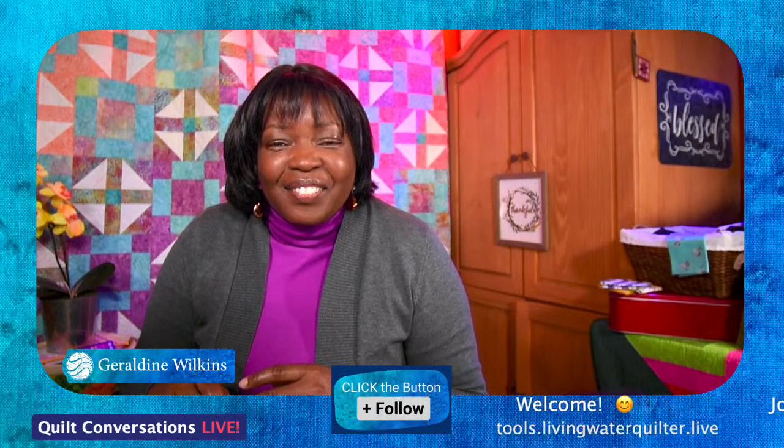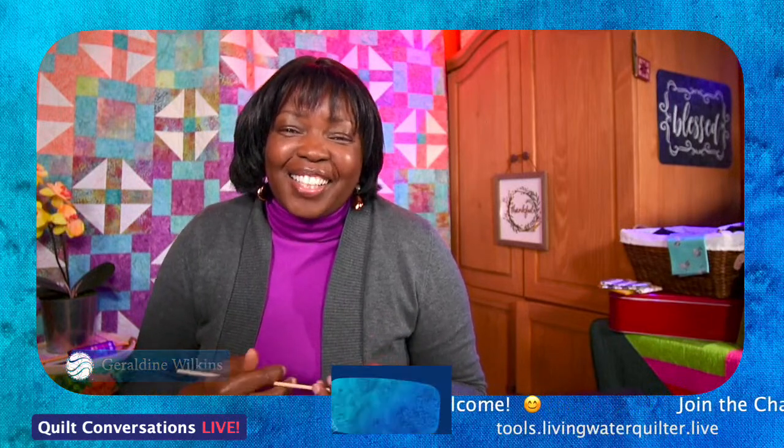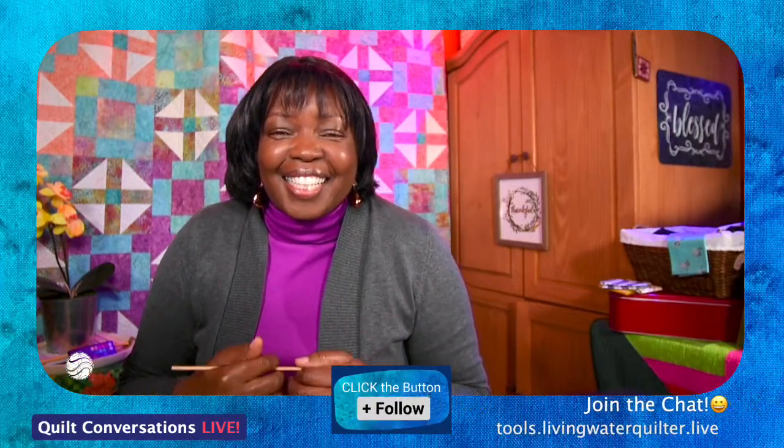Hello and welcome to Tool Chest with Clover. I'm Geraldine Wilkins, the Living Water Quilter. We are going to go over some more tools — tools that we can use for our craft and sewing projects that we should have in our tool chest.